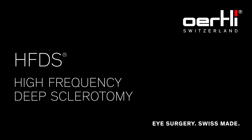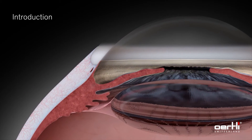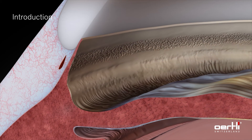HFDS — High Frequency Deep Sclerotomy. The High Frequency Deep Sclerotomy, or HFDS, is an implant-free ab interno minimally invasive procedure to lower the intraocular pressure in mild to moderate open-angle glaucoma by reducing the outflow resistance of aqueous humor.